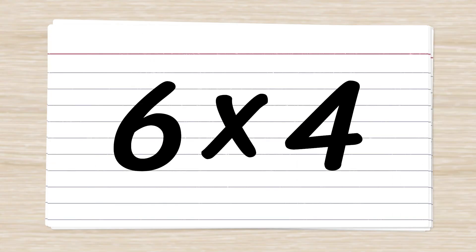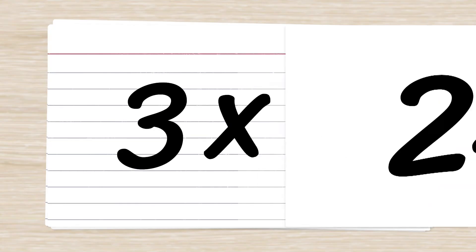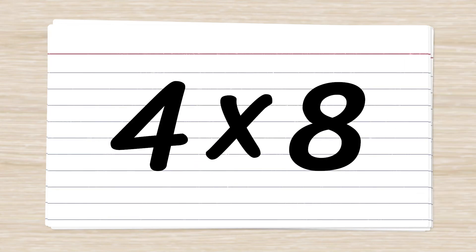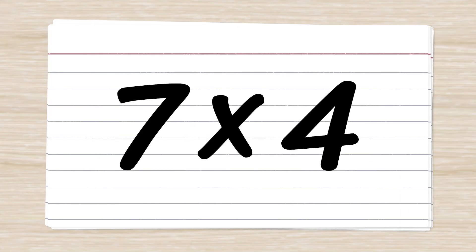6 x 4 = 24. 3 x 2 = 6. 4 x 8 = 32. 7 x 4 = 28.